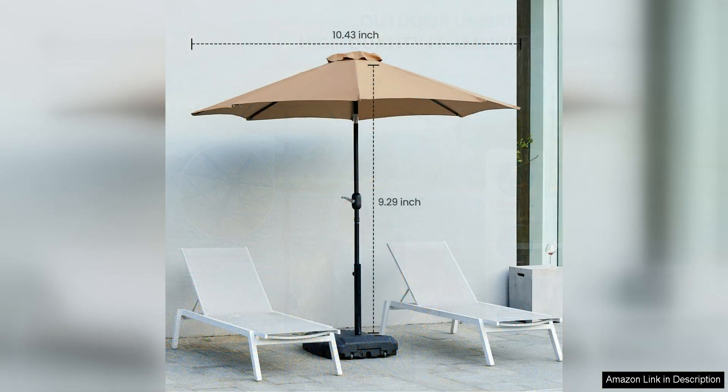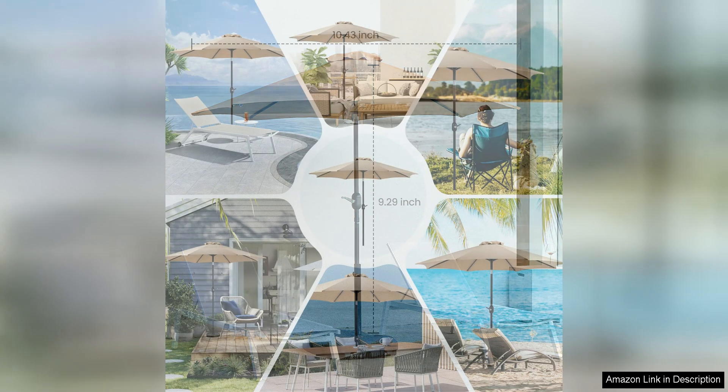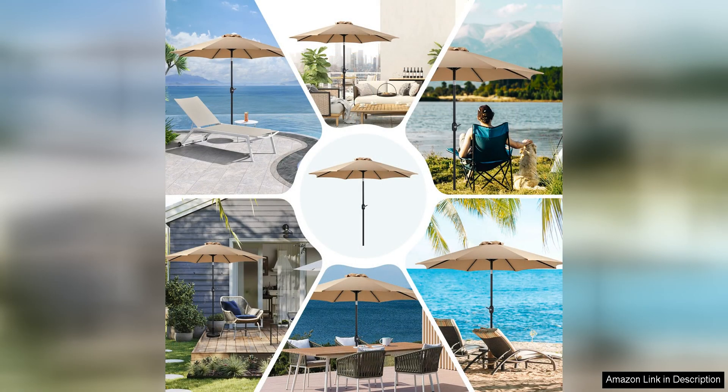Setting up the Olix's Outdoor Patio Umbrella is a breeze, and its lightweight design makes it easy to move around your outdoor space as needed. Whether you're hosting a backyard barbecue, relaxing by the pool, or enjoying a quiet afternoon in the garden, this umbrella will enhance your outdoor experience and provide much-needed shade and comfort.